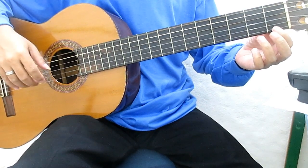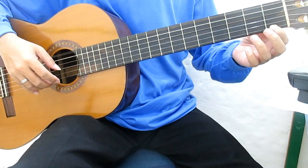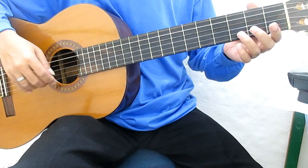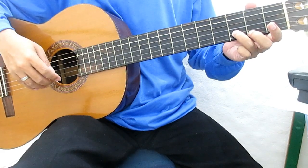Telunjuk, senar 1 fret 1, senar 1 fret 6. Telunjuk senar 1, dari manis, senar 2 fret 3, dari manis, senar 2.